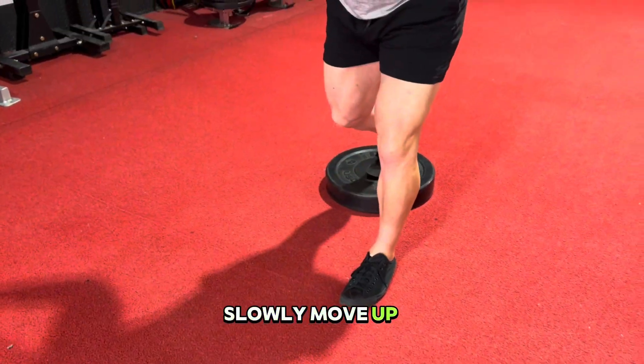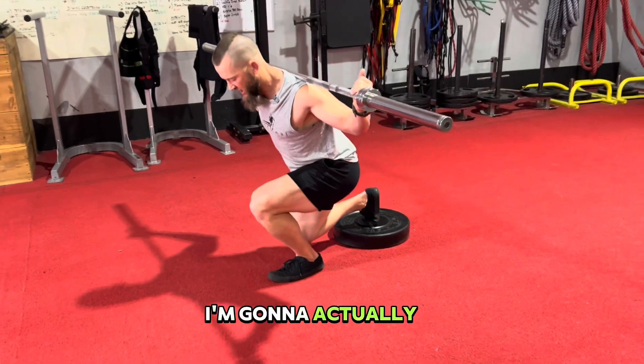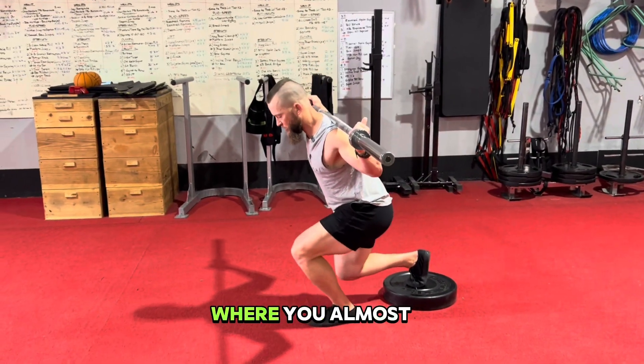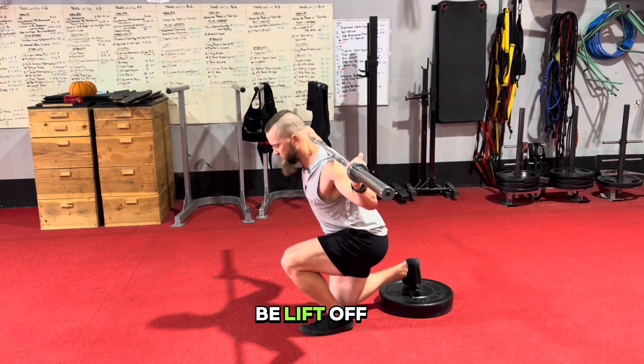Slowly move up, come back down, tap, and up. You're going to be pushing forward a little bit, and you want to go to the point where you almost feel like your heel on the load side — for me this is the left side — is actually going to lift off of the ground.